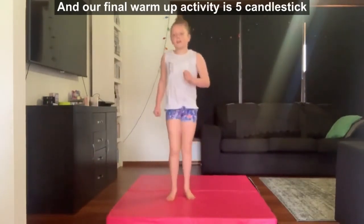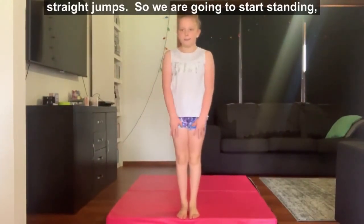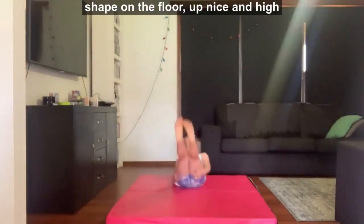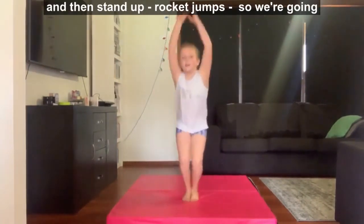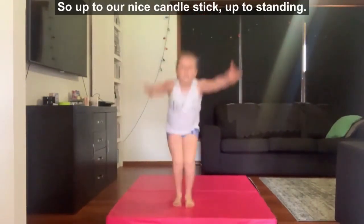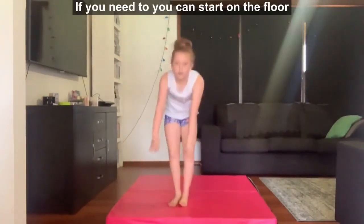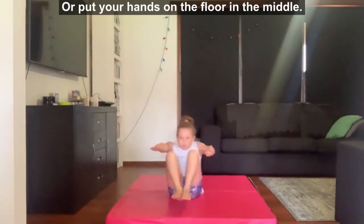Our final warm up activity is 5 candlestick straight jumps. We're going to start standing, slowly roll back into our candlestick shape on the floor, up nice and high and then stand up into a rocket jump. If needed, you can start on the floor and go to your candlestick shape, or put your hands on the floor in the middle.